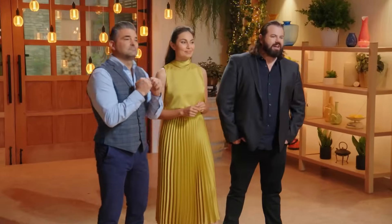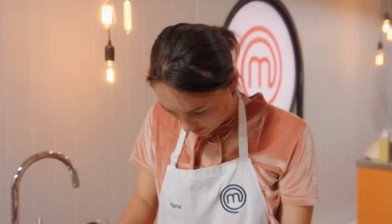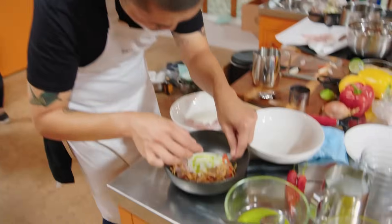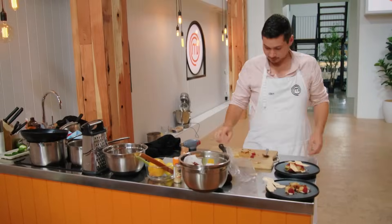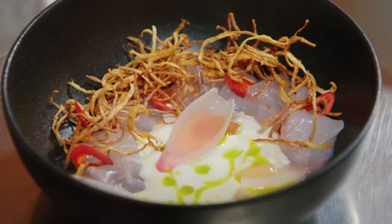30 seconds left. Let's go. Come on guys. 10, 9, 8, 7, 6, 5, 4, 3, 2, 1. That's it guys, move back from your benches. Time's up. Well done, well done guys. I'm really happy with this dish. I'm not sure if it's a winning dish, but I'm proud of it and that's all I can hope for today.